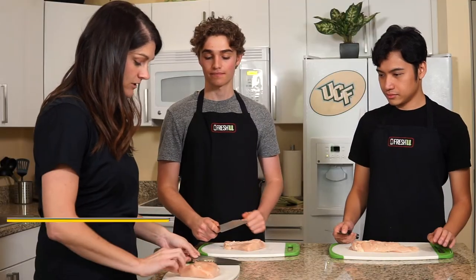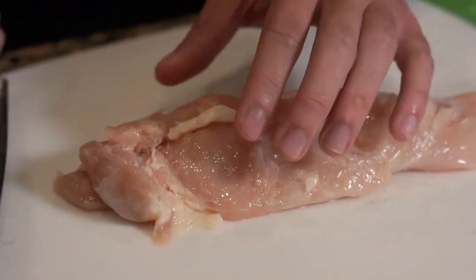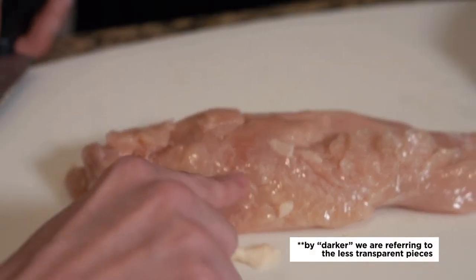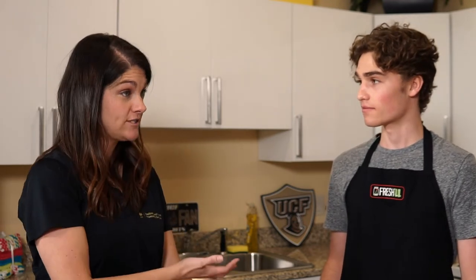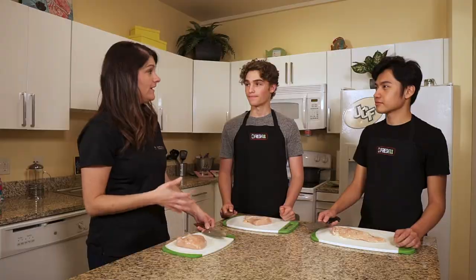Now that we have our meat here, we're going to be very careful about what we touch after we've touched it, and we'll wash our hands. Take a look at our chicken breast and cut off any fat you see. Your fat is going to be these darker pieces, and your non-fatty pieces are going to be that more transparent pink color. The best way to thaw chicken from the freezer is in the refrigerator — it usually takes about 36 hours to thaw completely. If you start to cook it before it's completely thawed it's going to cook unevenly, maybe burn on the outside but not be done on the inside.